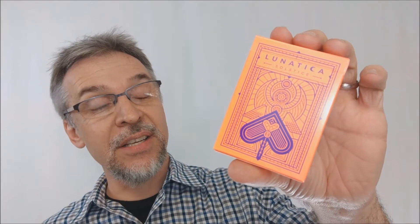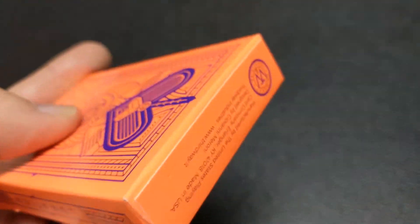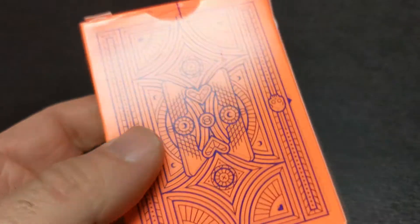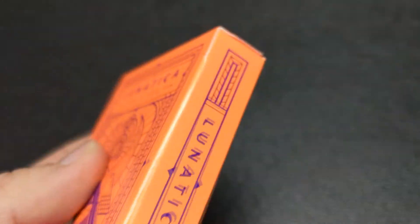Today we're going to look at the Lunatica Solstice deck from Third Way Industries. Lunatica — what is it? It was a Kickstarter, successfully funded. There were four decks in all: a Chimera deck, a Solstice deck, Equinox, and Phoenix.